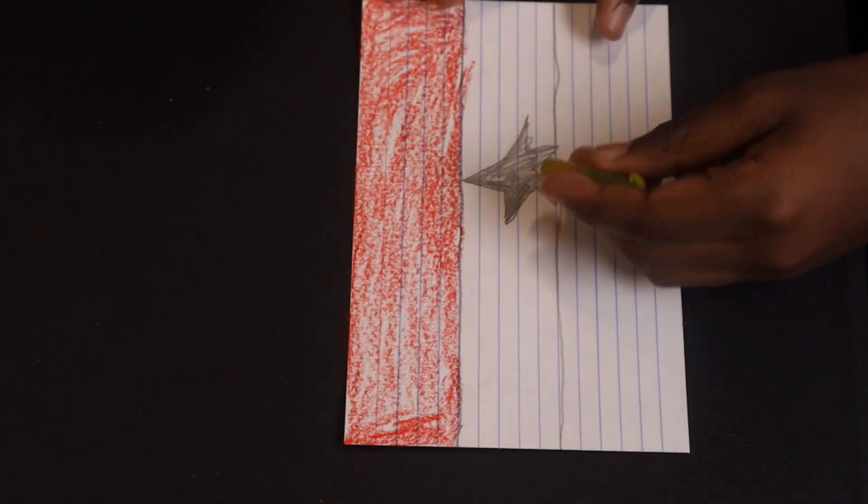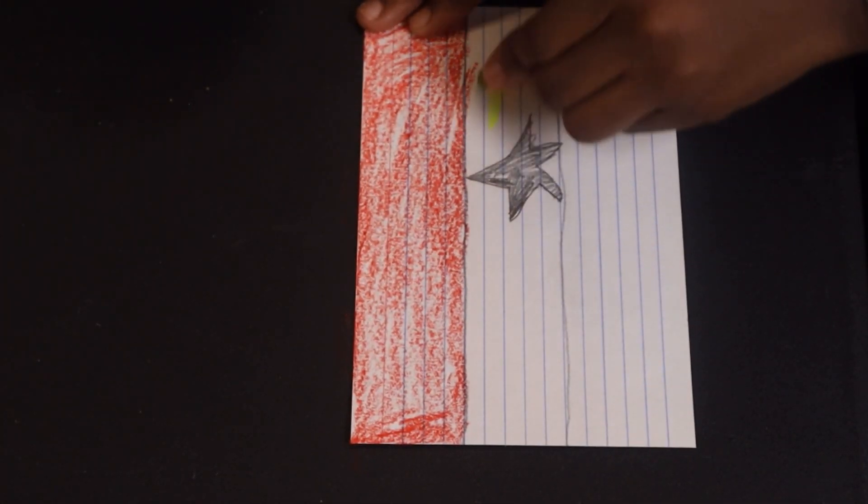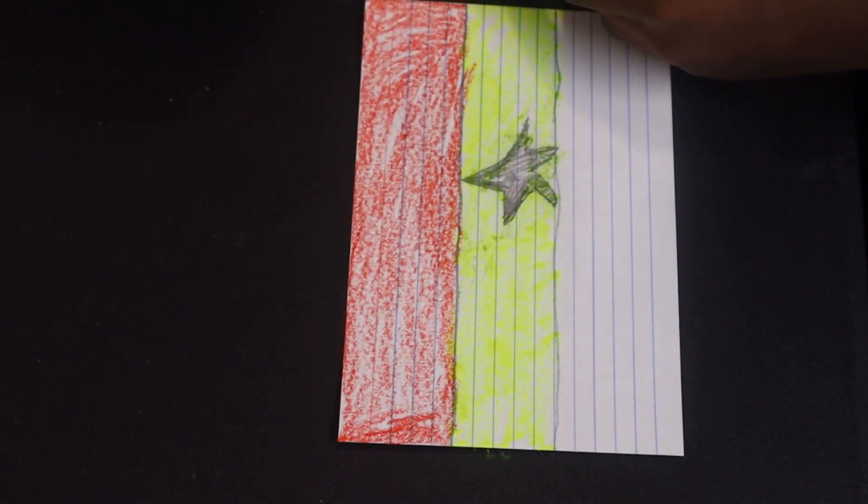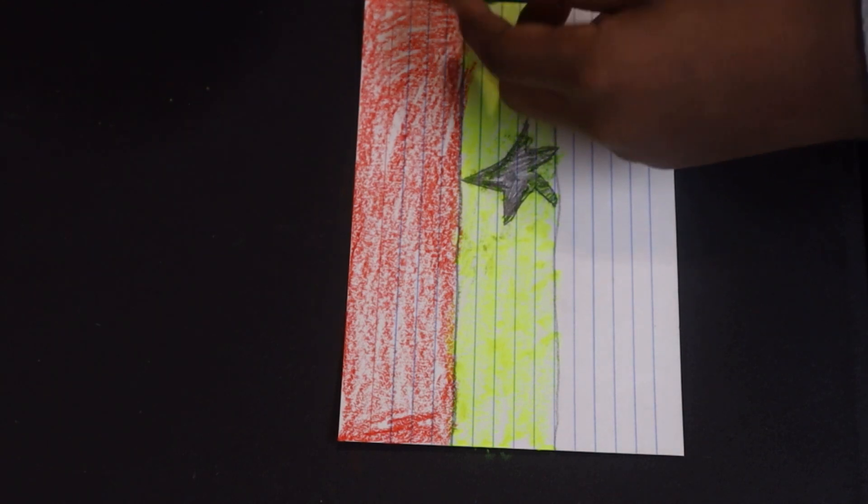Color the middle rectangle yellow, and the bottom rectangle green.